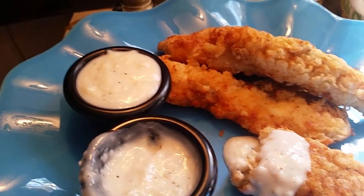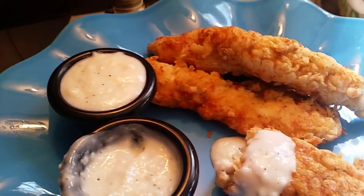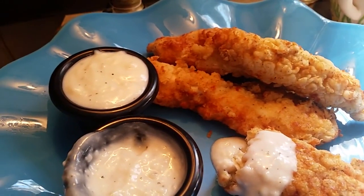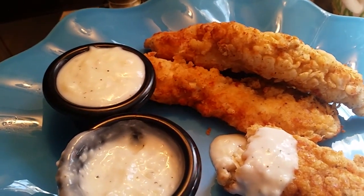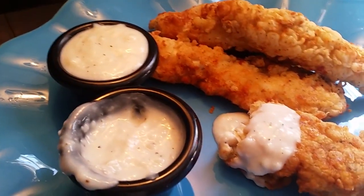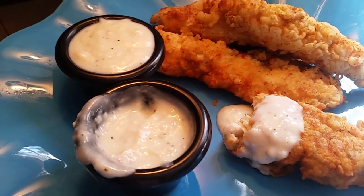This is Sandra. I want to tell you, happy eating, and thank you for coming to my channel and looking at this country southern dish — country fried chicken strips and country white gravy. Happy eating, y'all!